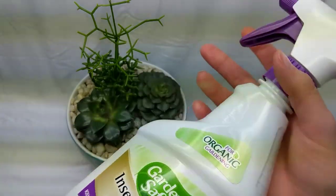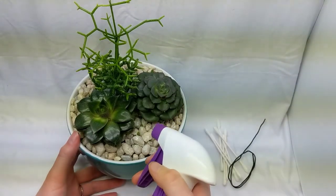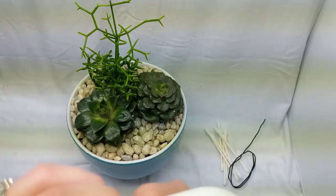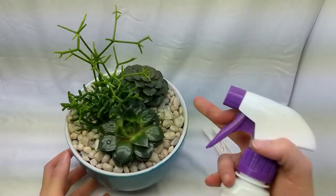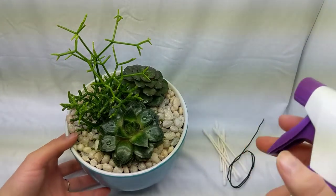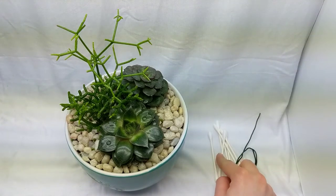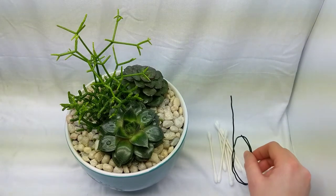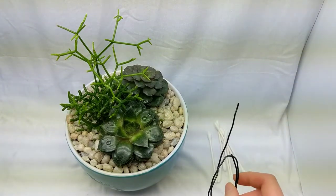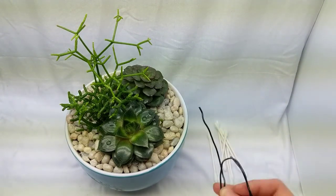Next I like to come in with my insecticidal soap or just pure rubbing alcohol — sometimes I'll mix some dish soap in too — and just spray them down. I skip this step if I have a succulent with a lot of powder on it and I don't want to damage the appearance. For some of those very powdery ones that are kind of rare and my favorites, I just use the stabbing wire and q-tips.